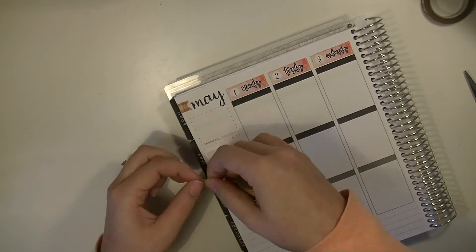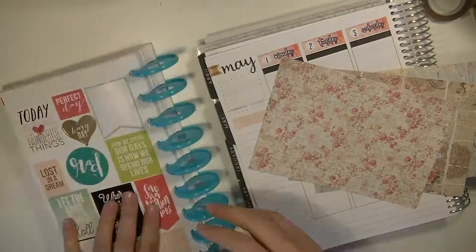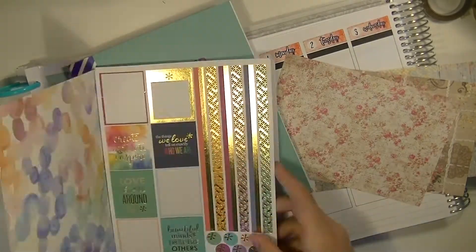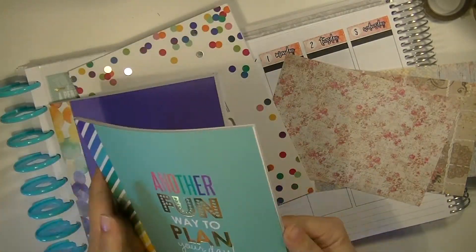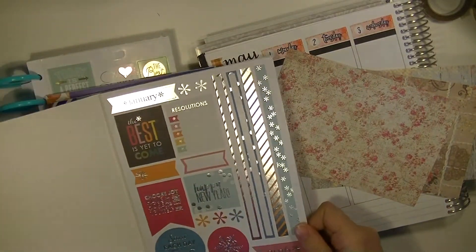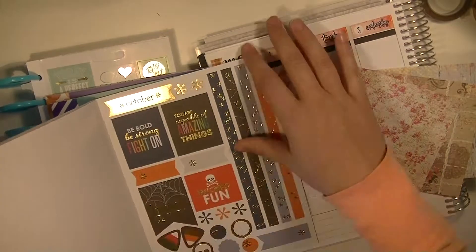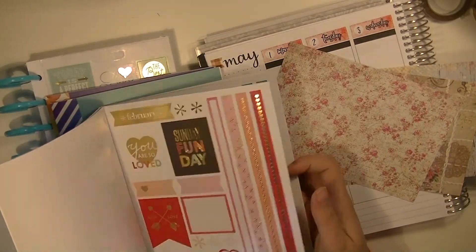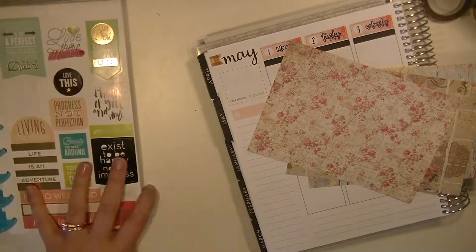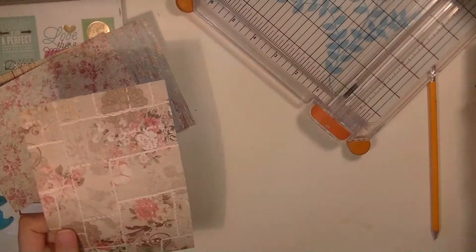I'm sort of on a no-buy now with a baby coming soon. You'll notice this video is very scattered because I'm just so unorganized right now. I literally shuffled through tons of stickers and ultimately ended up being more creative and using more of the paper packs, which I actually like how it ended up.